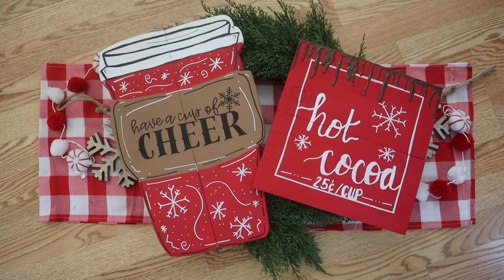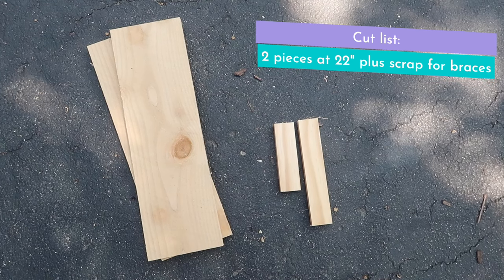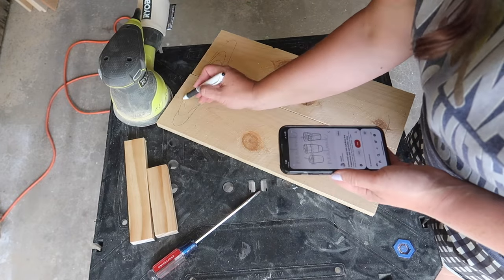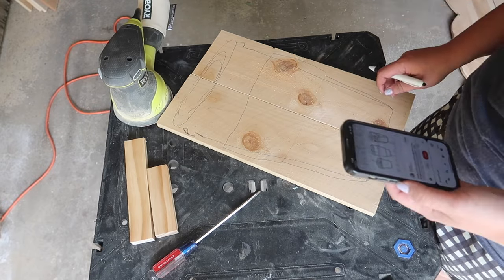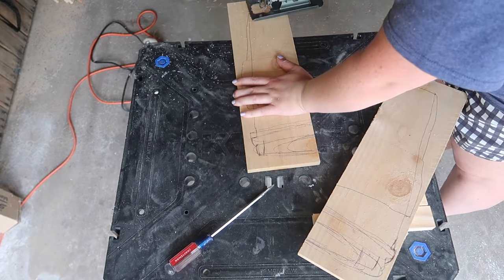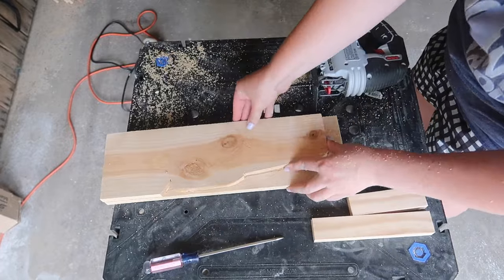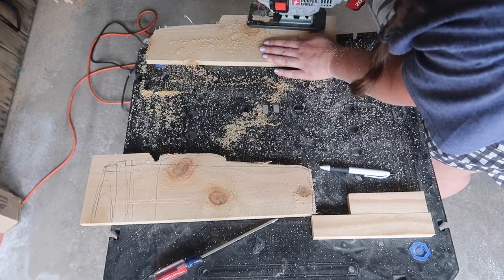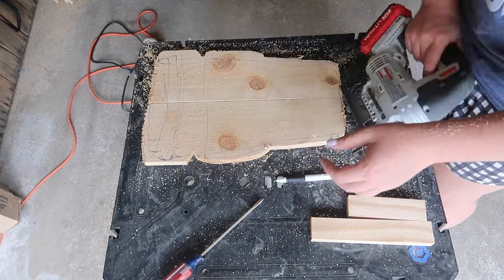It looks so cute next to this 'Have a Cup of Cheer' sign, and this is also a fence picket DIY. For the coffee mug sign, I'm cutting two pieces at 22 inches and grabbing some scrap one by two to brace the back. I put my two pieces together and roughly drew out a to-go coffee mug shape, then grabbed my jigsaw and started cutting. I started with one side to get the shape I wanted, then flipped it over to mirror it on the second piece so they were a mirror image of each other.